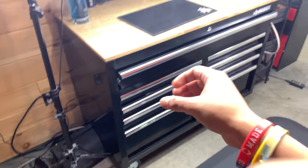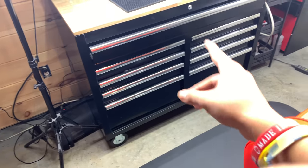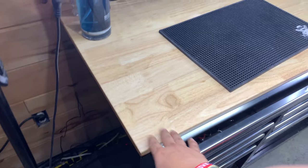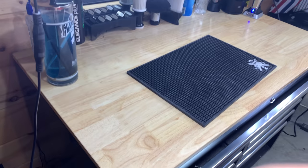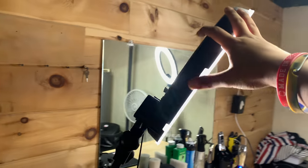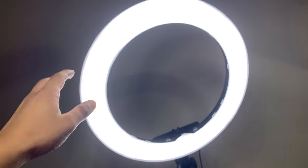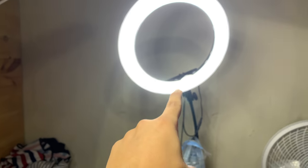We got my toolbox over here. It has nine drawers. Pretty nice toolbox — I like the top, how it has the wooden top. And then I have a mini ring lamp, this is the mini one, and then the big one, which I was trying to get two of the big ones but somehow I ordered the mini one. I'm okay with it, it's whatever.